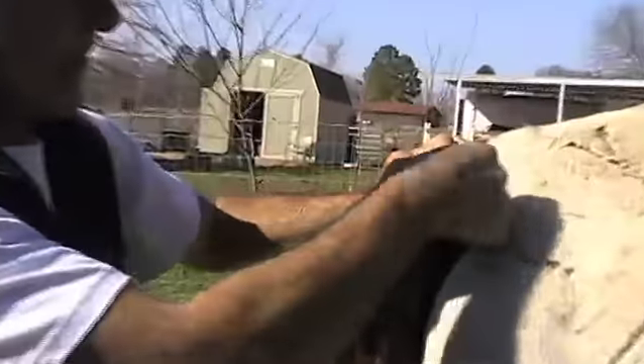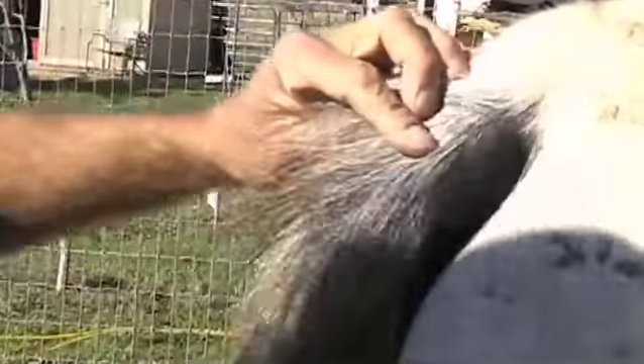Don't grab a big piece, just a little piece like that. And if you pull right away like that, the horse won't even feel it. But if you pull it slow, it's going to hurt. If you go fast like that, the horse won't even feel it.